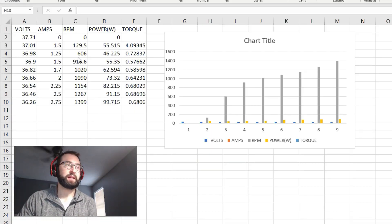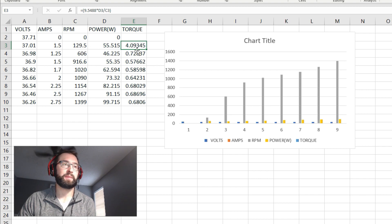Here's the data from that test run: volts, amps, RPM, and power — volts times amps equals power. Then the torque using that same formula: 9.5488 times power divided by RPM. The torque started out really high because the RPM was relatively low — the higher the RPM, the lower the torque because of this formula.